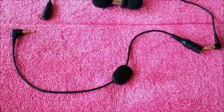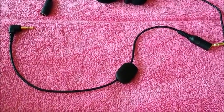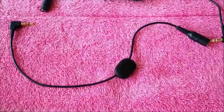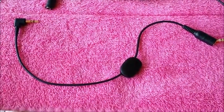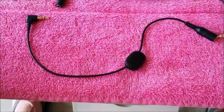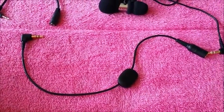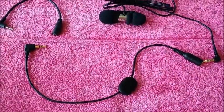I forgot the exact price off the top of my head, but I'm going to put the link and everything in the description. It works for mono or stereo and has an eight-inch cable, which is more cable than I need — I've got extra cable I have to stuff up in there — but you've got to find a way to make it work.